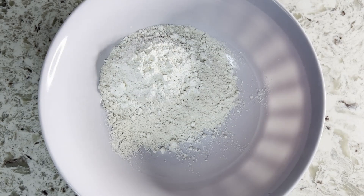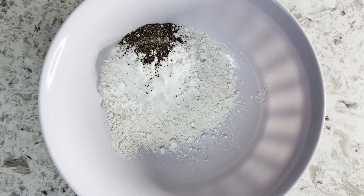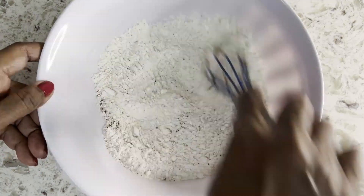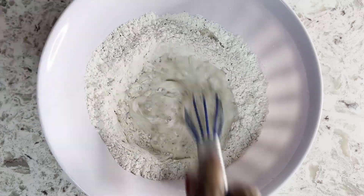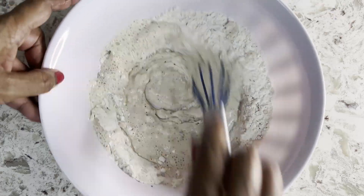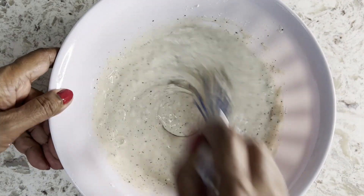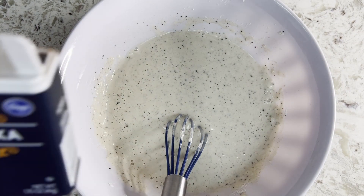Let's make the batter now, mixing flour, cornstarch, cayenne pepper, salt, and black pepper. I decided to add some color, so I'm adding some paprika.